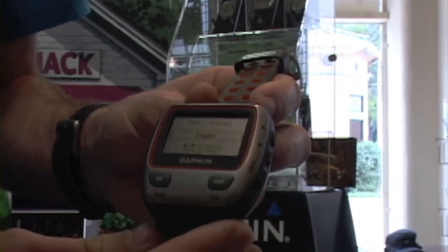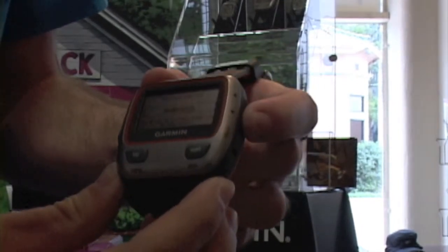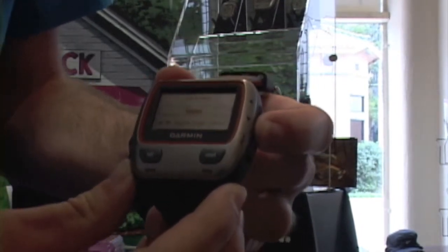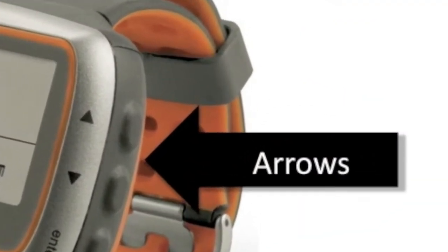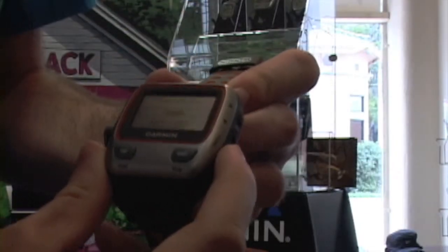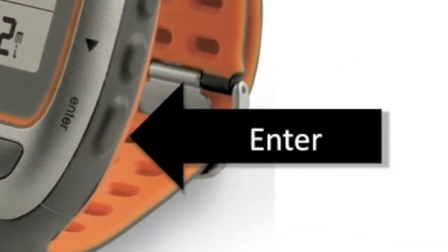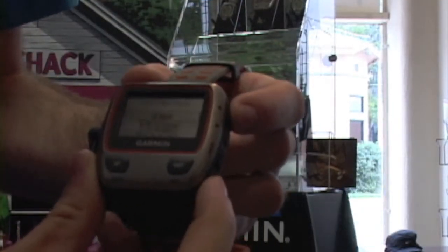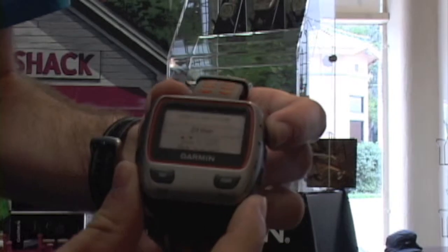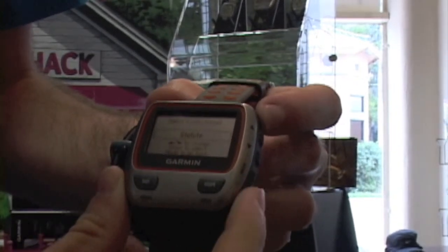You would select your language here. You can scroll through with the arrow buttons on the right-hand side of the unit, and then select Enter to choose your language. Next, you would select your time format — you can choose 12-hour or 24-hour — and then select Enter again.